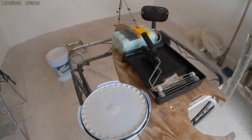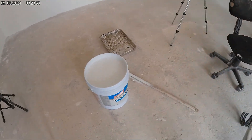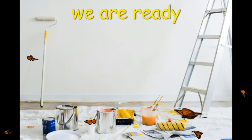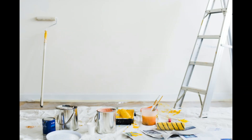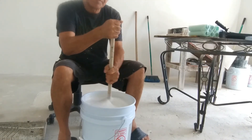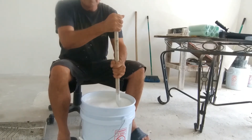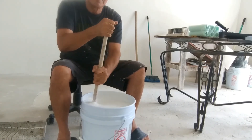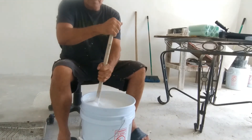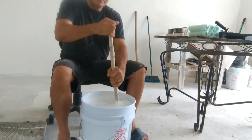We have our primer ready. First, we have to mix the primer well with a ruler. We will mix it in a circular motion. When it is well mixed, we are ready to apply the mixture to the wall.